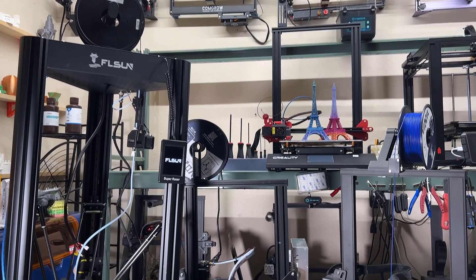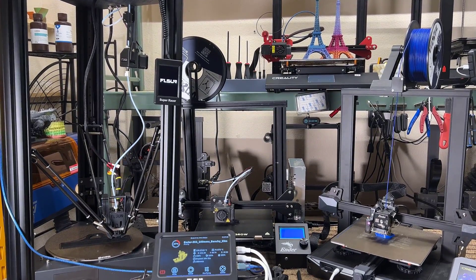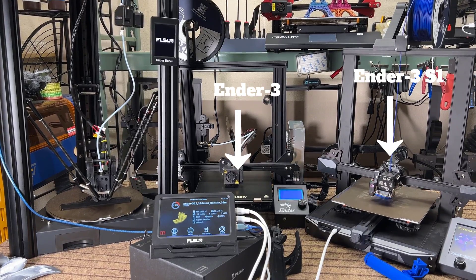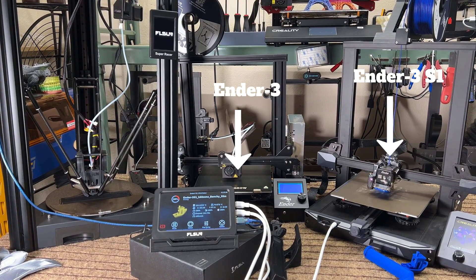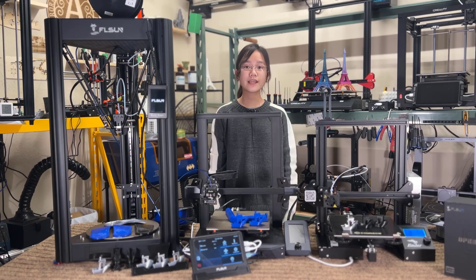Additionally, the Speeder Pad claims it can control three printers at the same time, so I will hook up some other non-FL Sun printers, like a basic Ender 3 and an Ender 3 S1, and see how the pad does. I would like to thank FL Sun for sending me the Speeder Pad to review, and with that, let's get started.